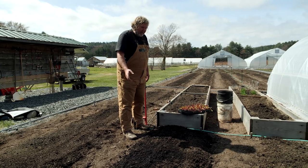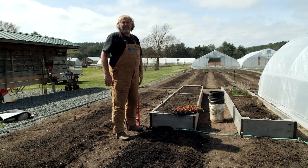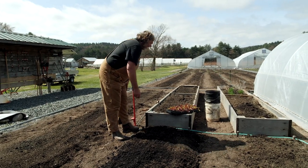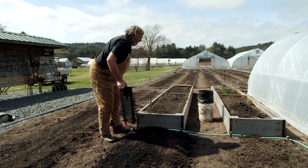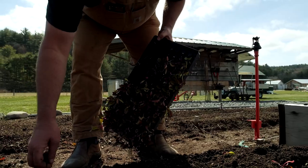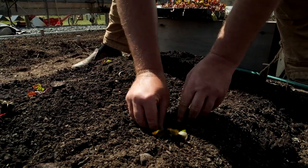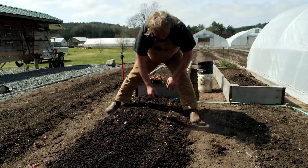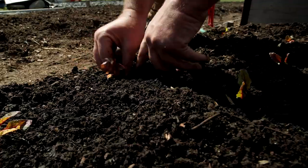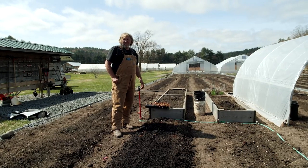I'm going to put the beets in the ground and I'm just going to do a small section, and then a week later I'll come back and do another section, because this is for the family — how many beets can we eat in a week anyway. Nice and easy, we got the beets in. Come back in a week and we'll plant some more.